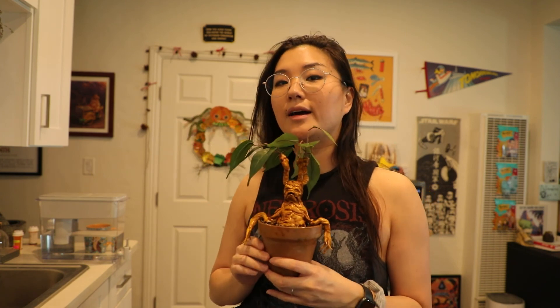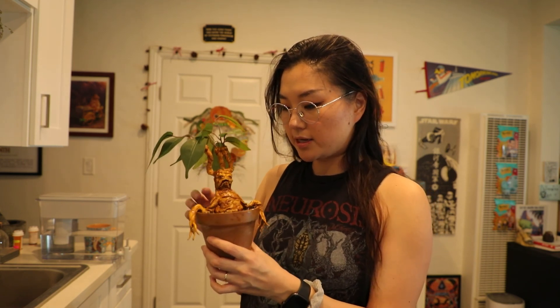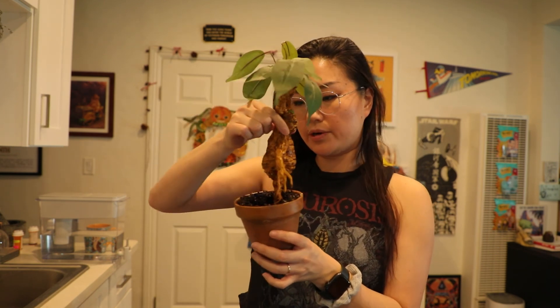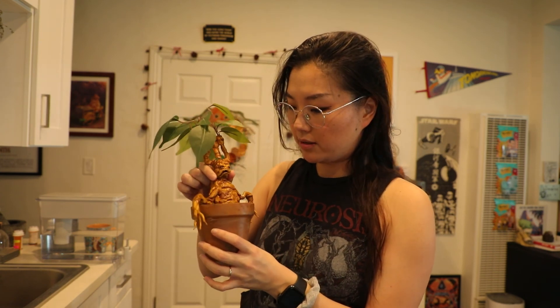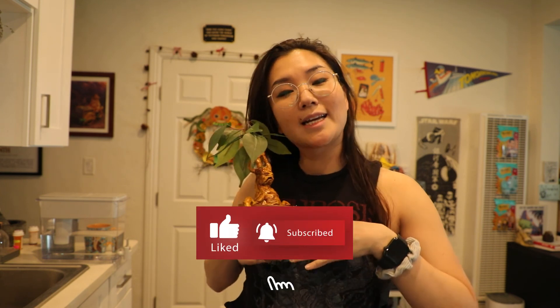I'm really happy with how he turned out. It was kind of tricky to get him to sit in his pot — he's actually leaning backwards only because his booty is super heavy. But you can't really tell once he's in the pot, and I just have to be really careful when I'm pulling him in and out. But otherwise, really happy with how he came out. Hope you enjoyed the video — please make sure to like and subscribe and I'll see you next time. Bye!